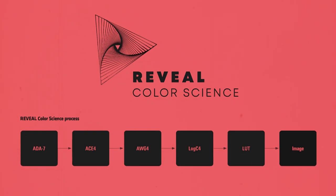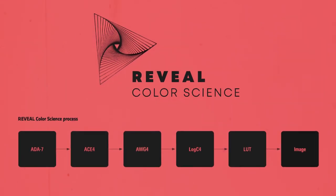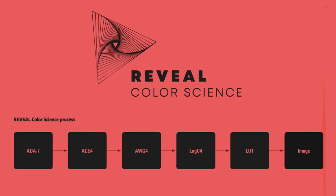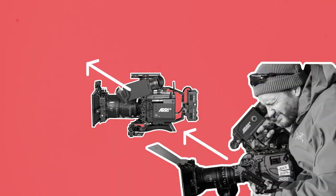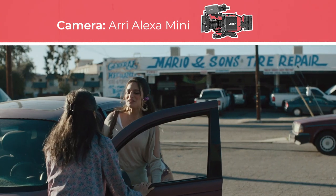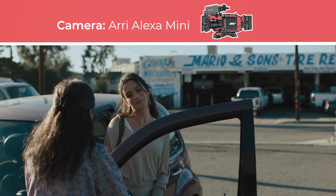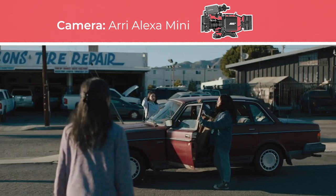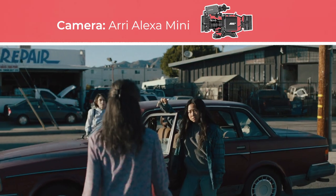When it comes to colour, ARRI has developed a new workflow called Reveal Color Science, which they claim is a simpler workflow for ARRI RAW post-production and leads to higher quality images with accurate, lifelike colour. They also claim that the Alexa 35 footage will be able to cut with the existing line of Alexa cameras. While I assume the colour will therefore be fairly similar to the existing ARRI look, this is going to be something that will need to be seen once footage starts getting released.